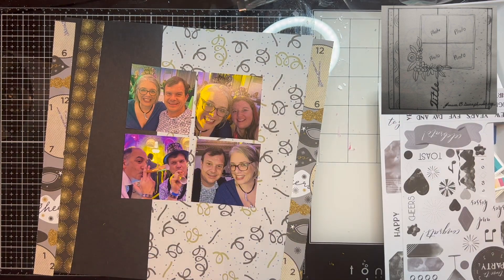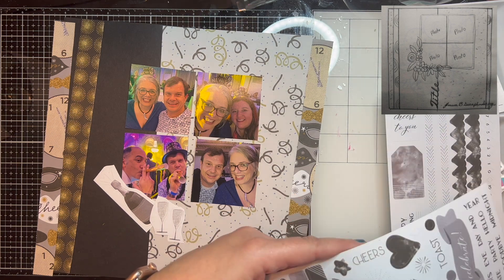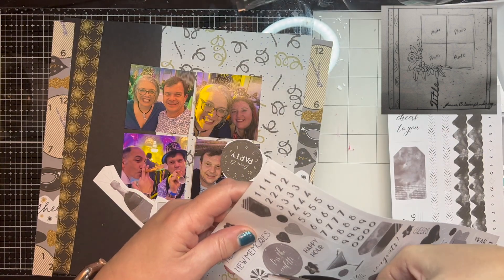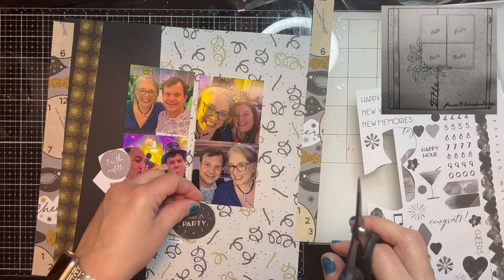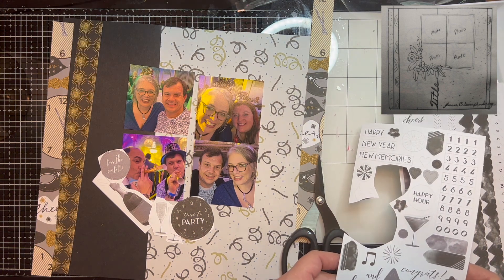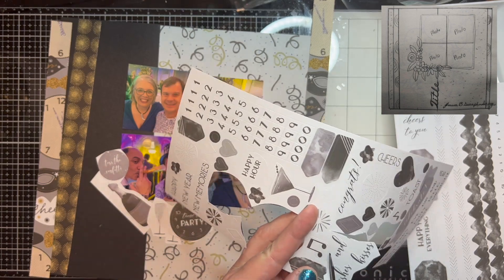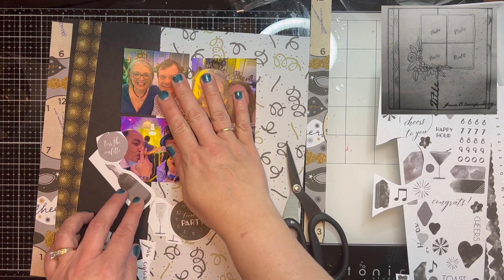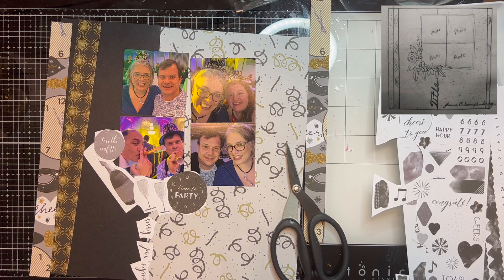I did speed it up just a little bit, but it goes so quickly I didn't need to speed it up too much. I kind of lay out everything where I want it. I'm going to get the two title pieces — the toss, the confetti circle, and the clock that says 'time to party' — and include those in my clusters. There's a title going down the side and words on the sticker sheet that say 'wishes and kisses,' and I thought that was perfect. So wishes and kisses it is.